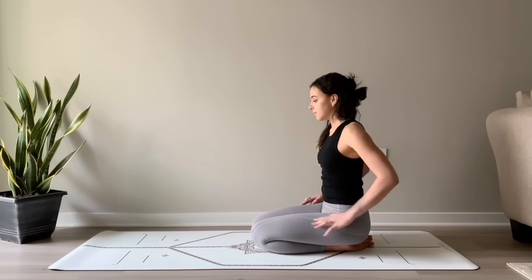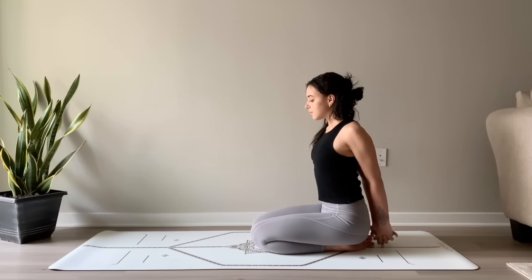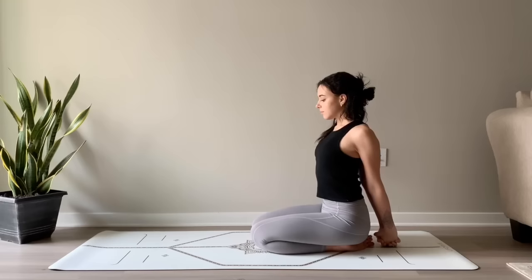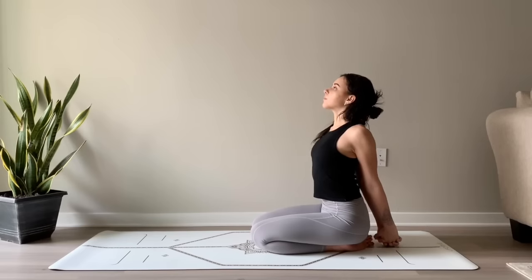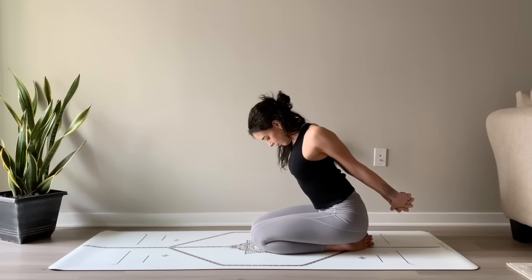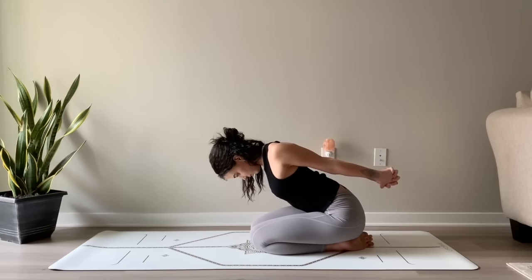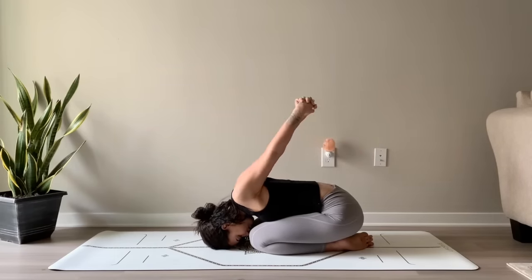Interlace the fingers behind your back. Press the palms together as you straighten out the elbows. Pressing the fists down towards the ground, feeling a stretch and opening in the chest. Lifting the gaze, bringing the chin away from the chest. On your next breath, bring your chin to your chest, start to come into a forward fold, hinging from the hips, as you release your forehead to the ground. Lifting the fists up and away from the mat, drawing the arms towards the ceiling.